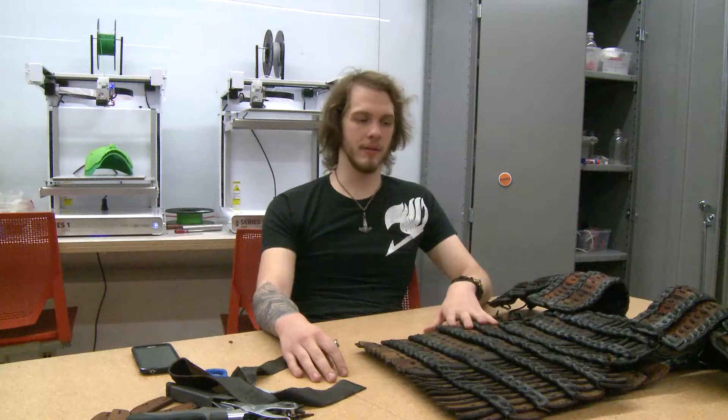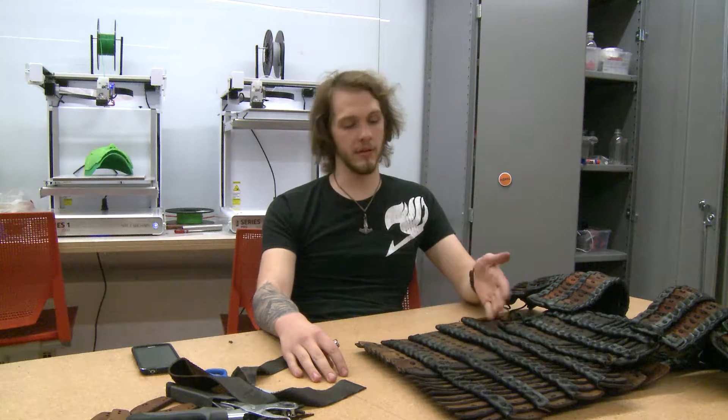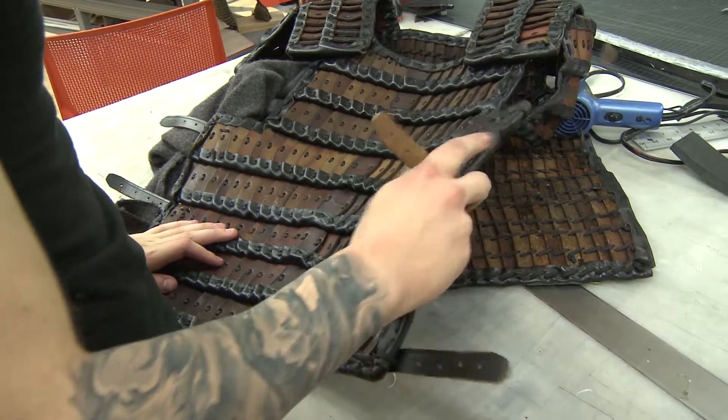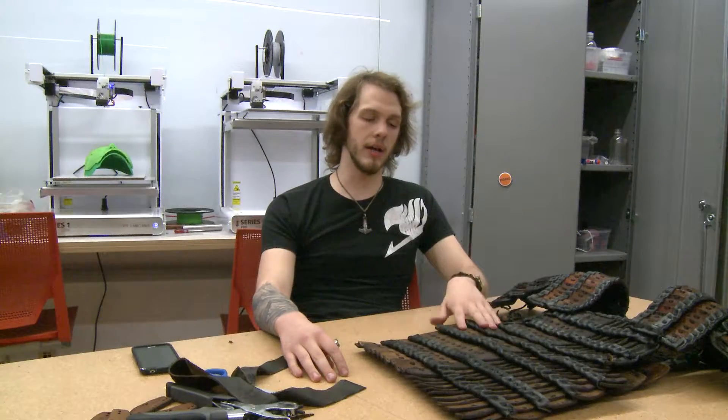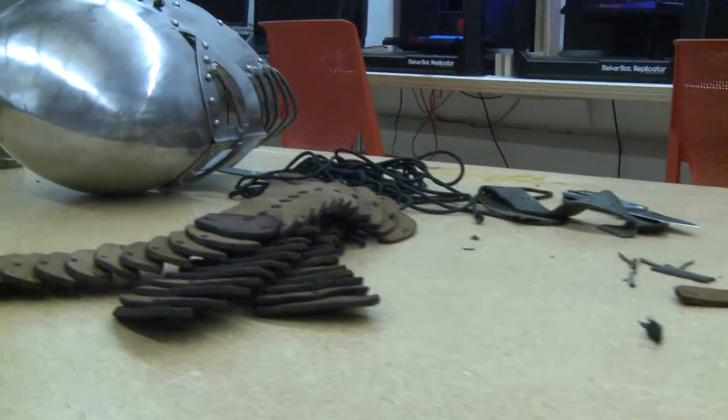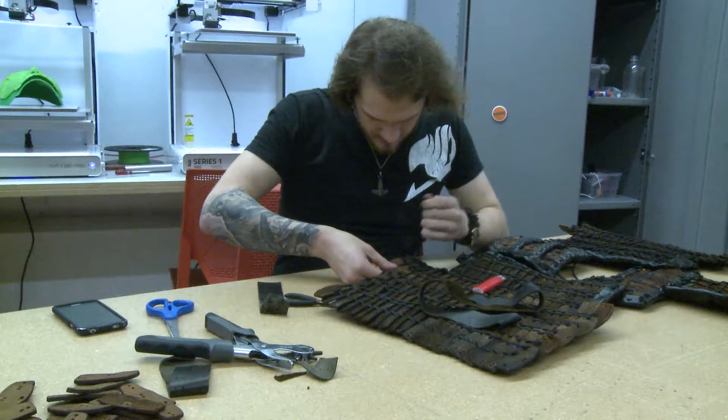I went online, found the type of chest armor they were using, which is called lamellar armor, and it's made out of leather, which was used during that time. I basically just did a lot of research on everything from the shape and size of the plates, to the materials, to how it's stitched together.